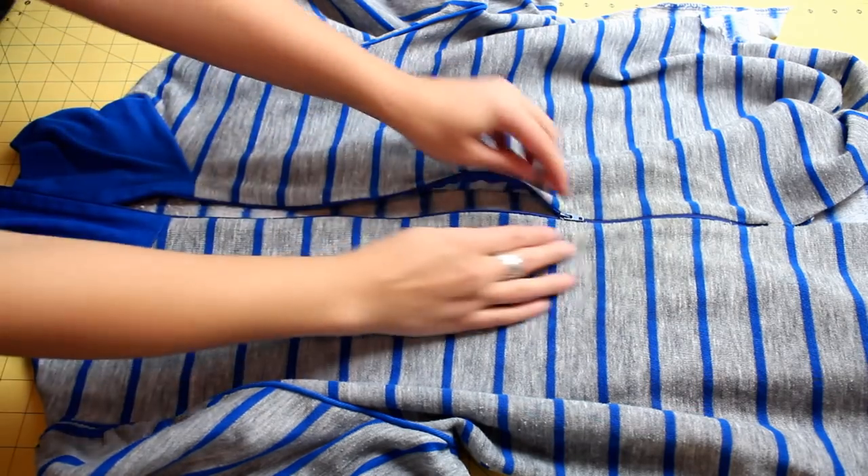You need an article of clothing that has either a zipper up the front or buttons up the front that is an area at least as long as the pillow sham that you want to make. I'm making this to fit an 18 inch pillow, so I'll be cutting two squares that are 19 by 19 inches.